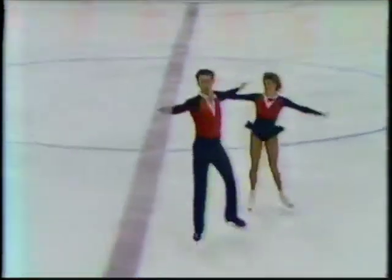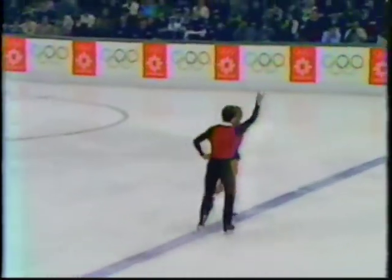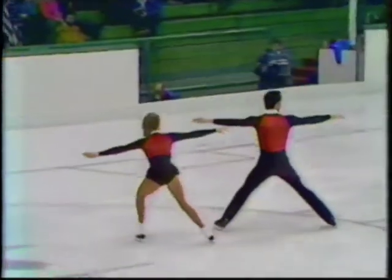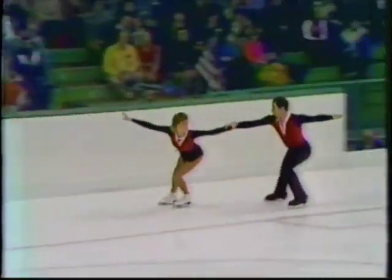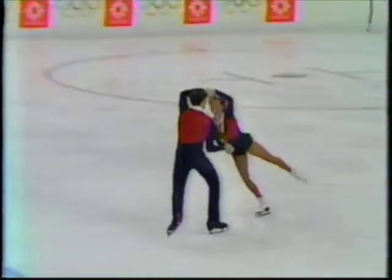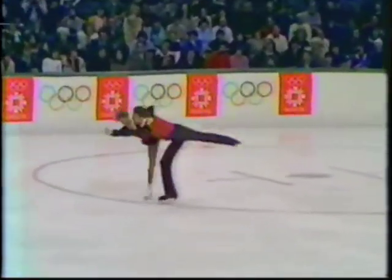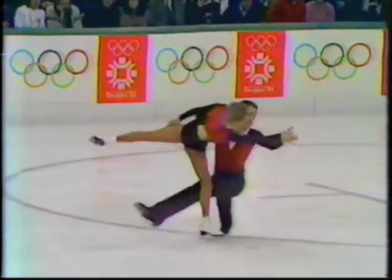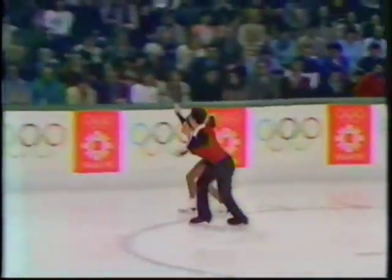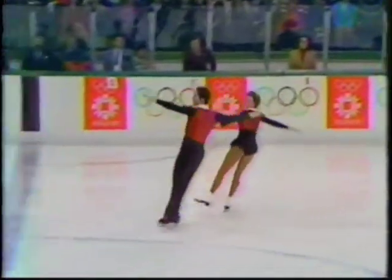And we're watching Susan Garland and Ian Jenkins of Great Britain. Their final move, the back-inside death spiral. There was a lasso lift in between, and a pair spin combination — from the top position they choose to go into a double pair spin position. The music for this is terrific. Here's their death spiral.